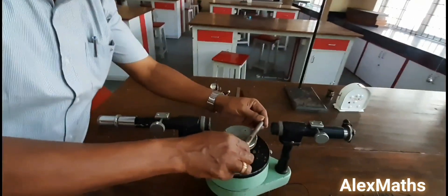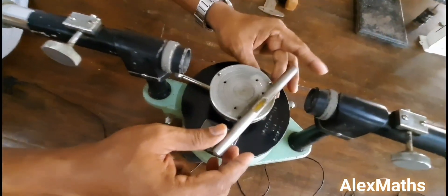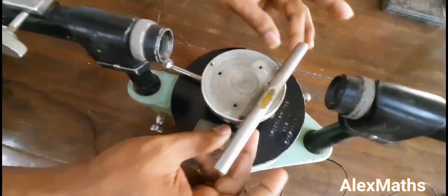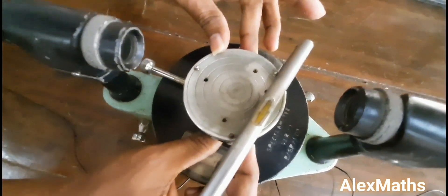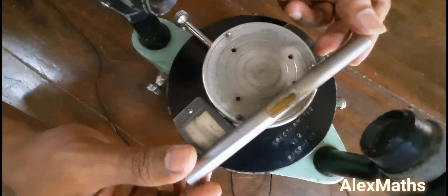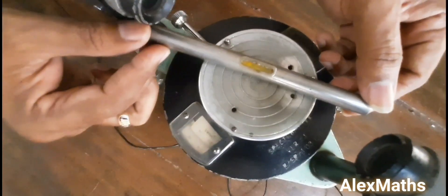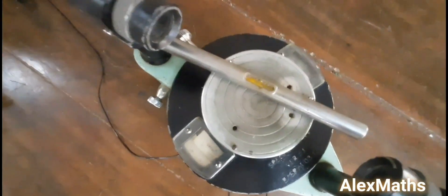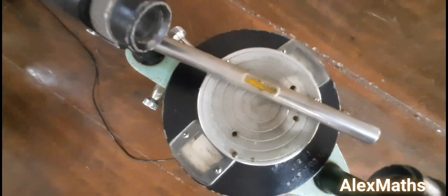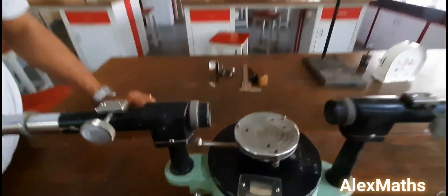Thirdly, for the grating table, I am going to use a spirit level and adjust the three screws so that the prism table is level. These are the initial adjustments we have to make before doing this experiment.